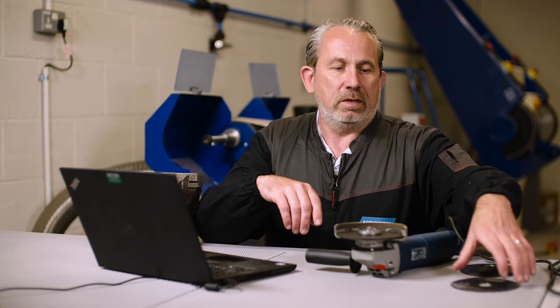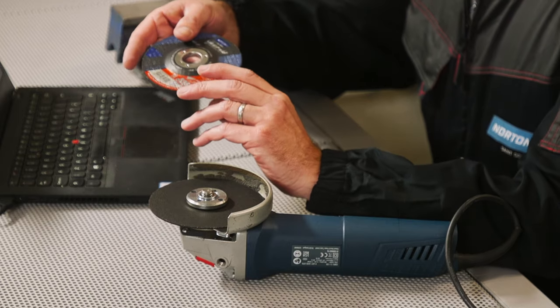Welcome back to Ask the Expert. We've got a question in from Paula in Andalusia. Paula wants to know: can I use cutting discs for grinding? Well Paula, that's easy to answer — no you can't. Cutting discs are specifically for cutting only, so we cannot grind at all with a cutting disc.